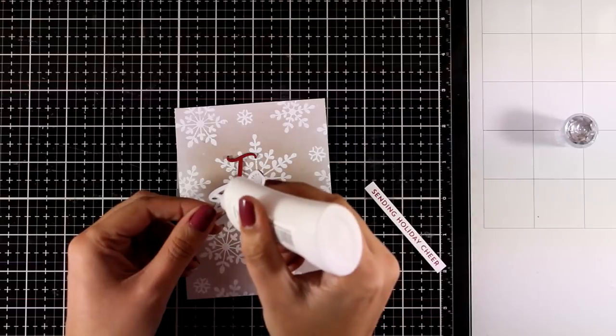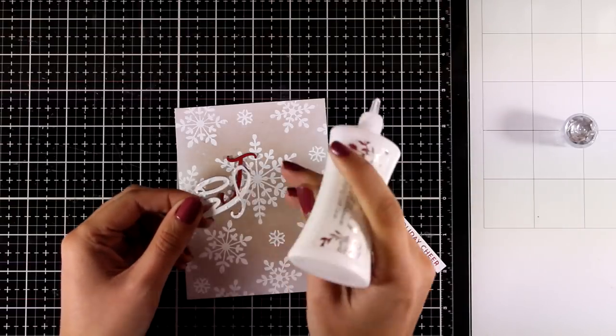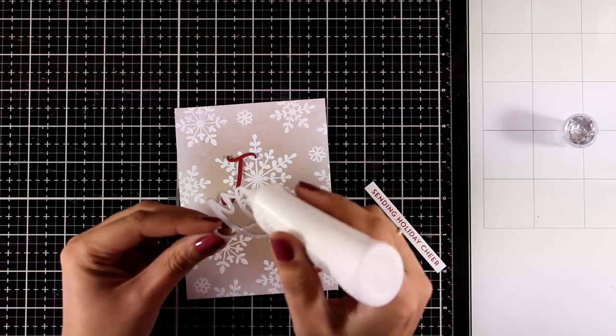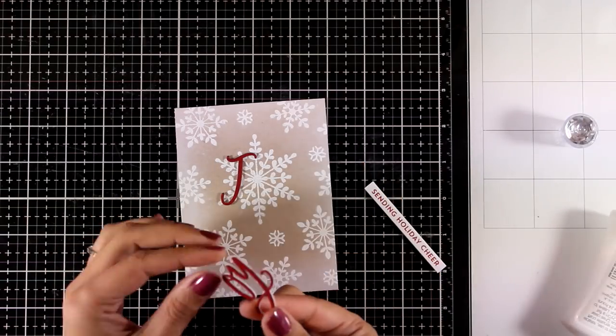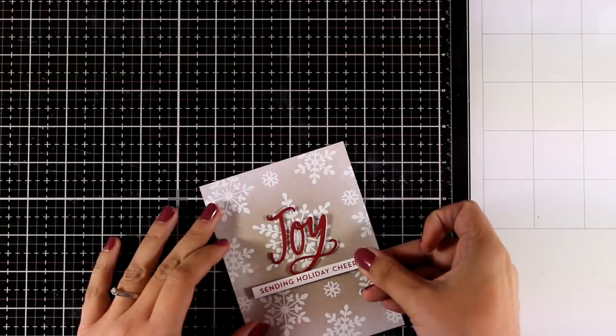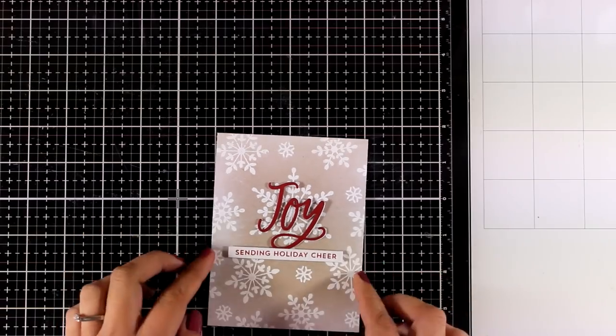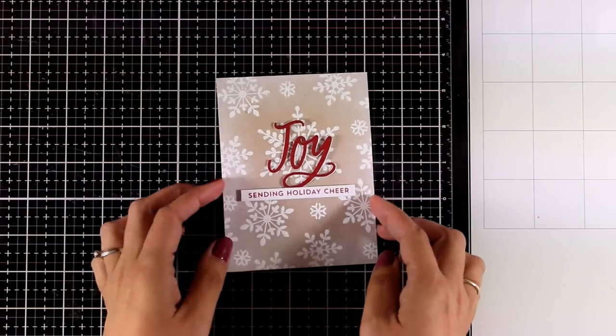I'm using white glue at the back of my sentiment to stick it on my card. I like how I have the biggest snowflake at the center where I'm going to lay my word on top — I think it is really pleasing to the eye. For the rest of the sentiment I have some foam squares at the back, which adds some dimension to my card.